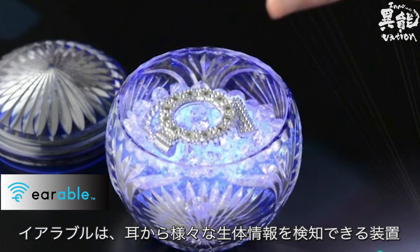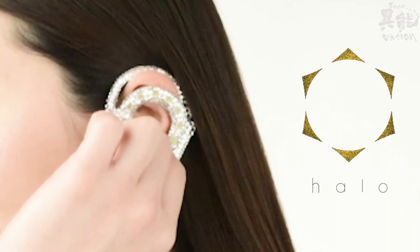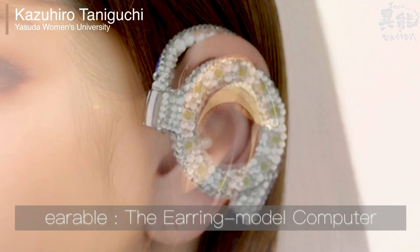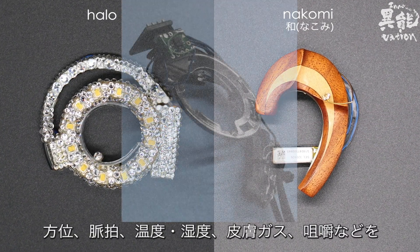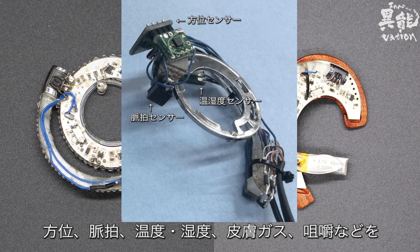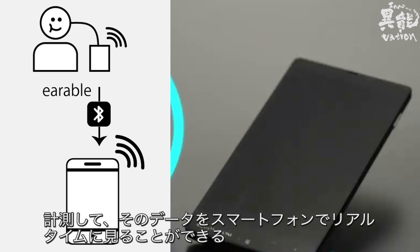Earable is a device that can pick up all kinds of biological information from the ears. It measures different metrics, such as direction, pulse, temperature, humidity, skin gas, and chewing. The collected data can then be viewed in real time on a smartphone.